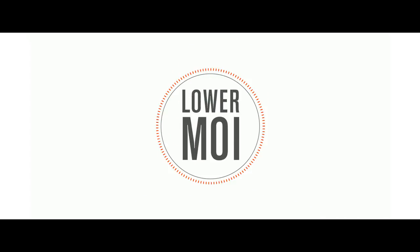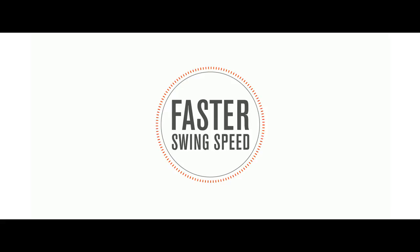Think of a hammer. When the head of a hammer is far from your hands, it's harder to swing, but carries more power. When the weight's closer to your hands, it's lighter and you can get the barrel through faster. Just remember, the lower the MOI, the faster the swing speed.